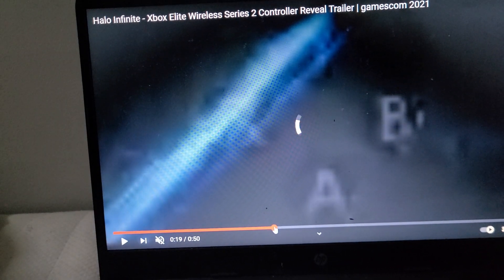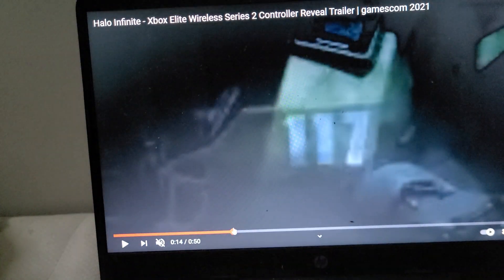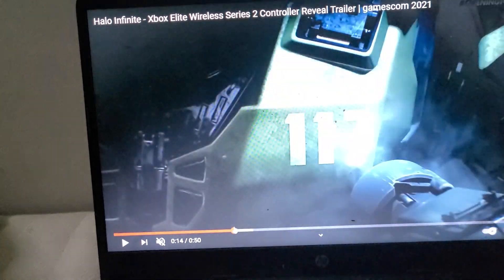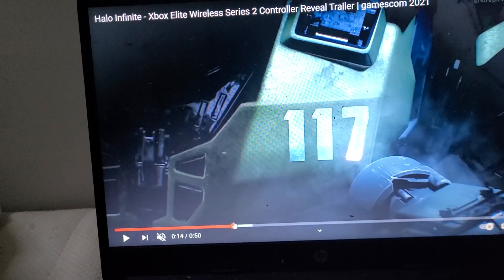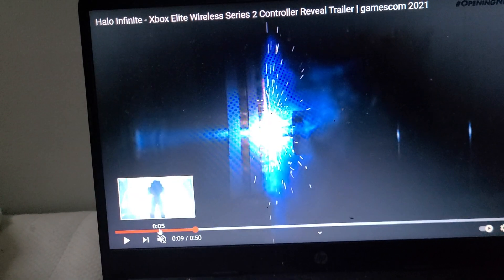New design — as you can see, that wild controller. That's our Series X. 117 — that's the logo of the Master Chief, I think.